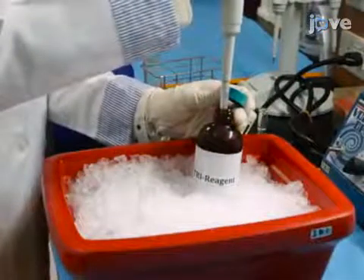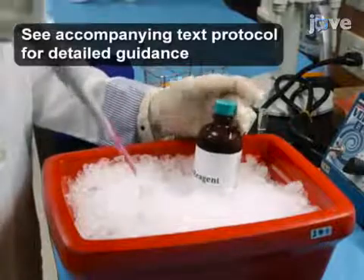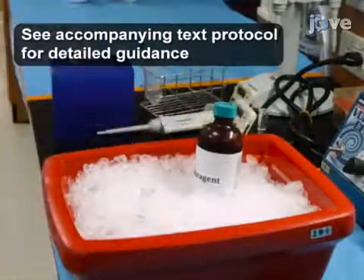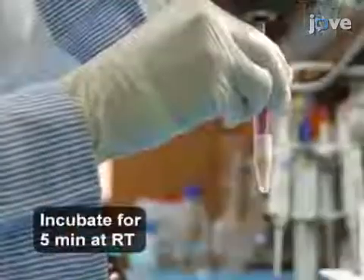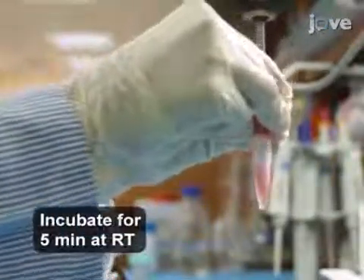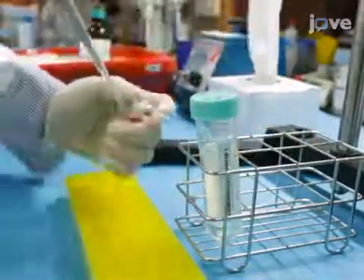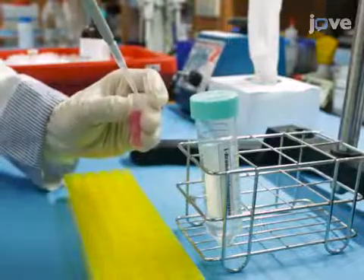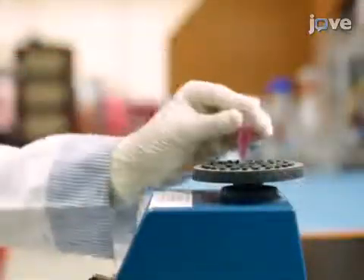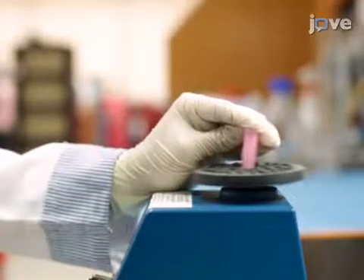Obtain RNA isolation solution maintained at 4 degrees Celsius and add 1 milliliter of the solution to about 75 milligrams of mouse tissue. Use an overhead stirrer to homogenize the tissue. Next, add 100 microliters of 1-bromo-3-chloropropane per 1 milliliter of sample homogenate. Shake the tubes vigorously for 15 seconds and proceed to total RNA isolation.